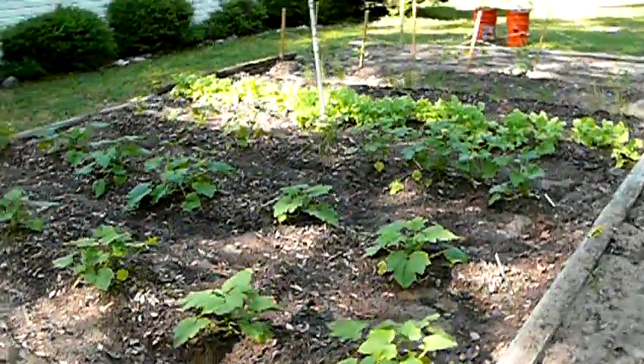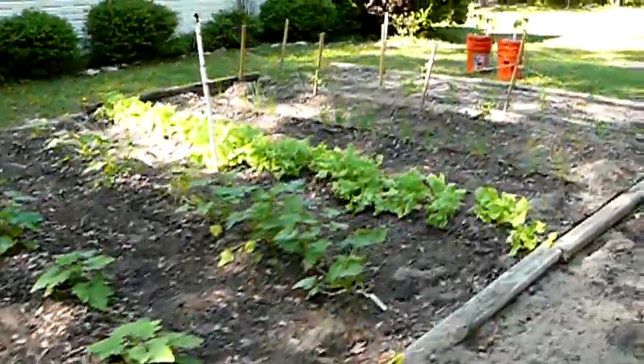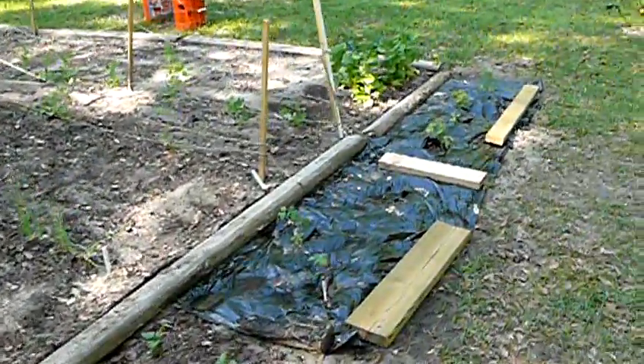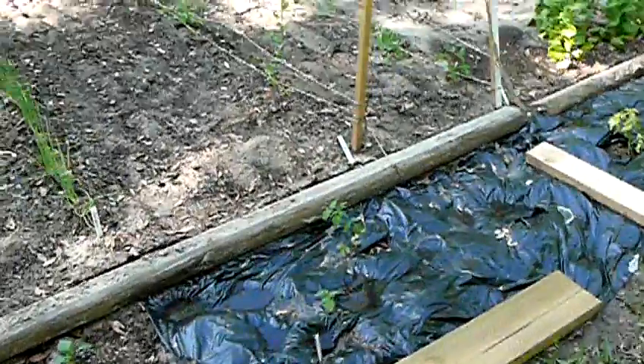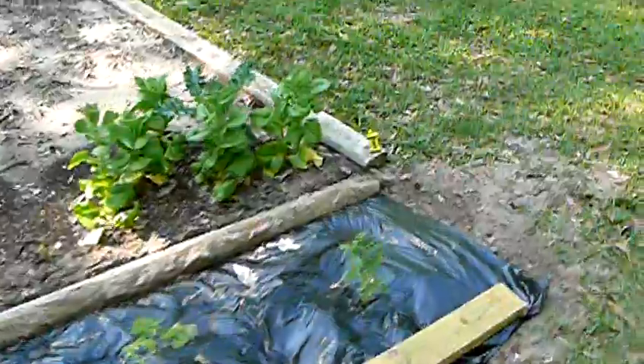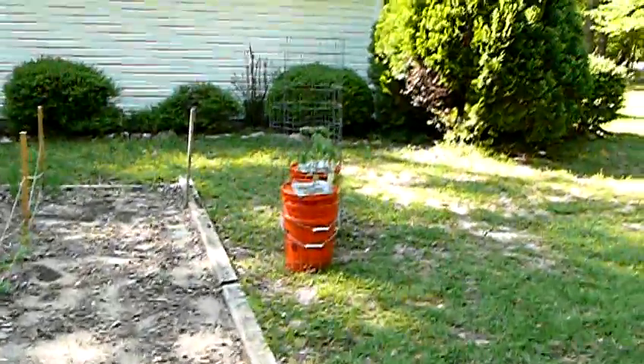Outside, the garden's doing pretty good. See the little tomatoes — a little bit better shot of those. Looking kind of puny compared to the earth box.